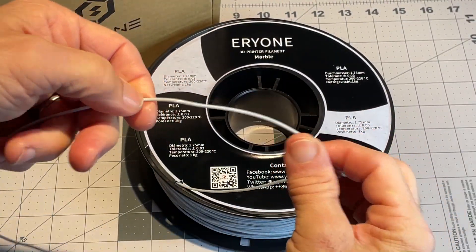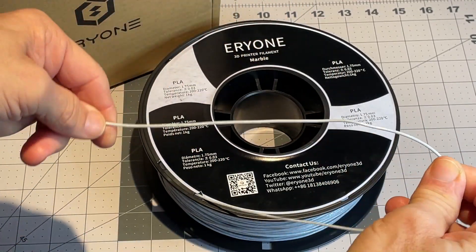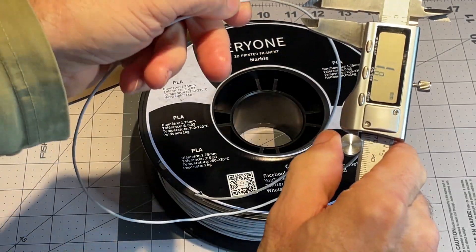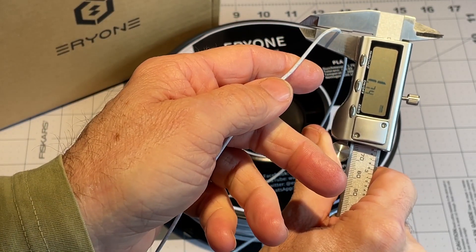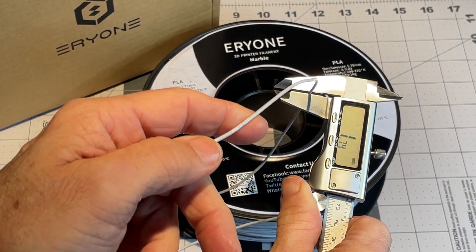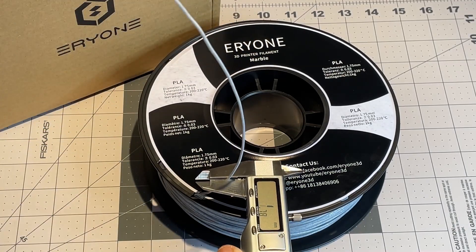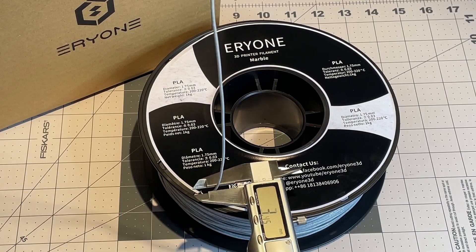Taking a look at the filament — pulling a little bit through. It's pretty flexible and feels pretty smooth. Checking the filament width: 1.74, 1.75 — right on. So just an initial spot check and it's pretty much right on spec.